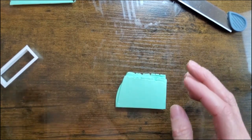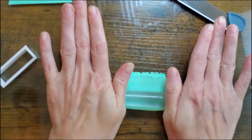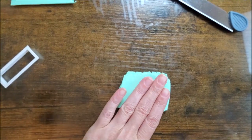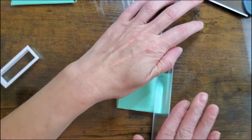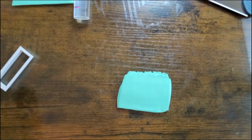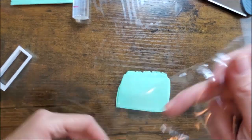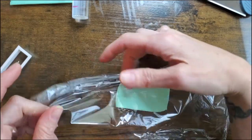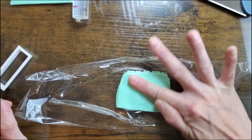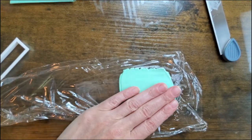I'm going to get my roller and just kind of roll these a little bit, make sure they're mushed together. I don't want to make them too thin — I want to keep the thickness there. I also want to make sure I don't get any bubbles, so I'm going to get my saran wrap. There, that's more even.